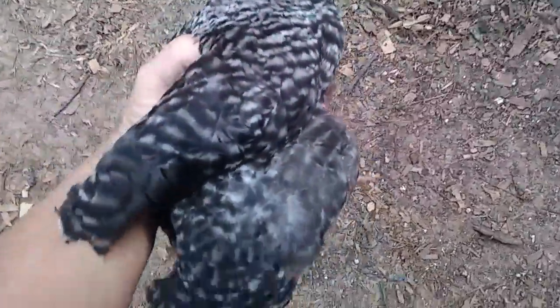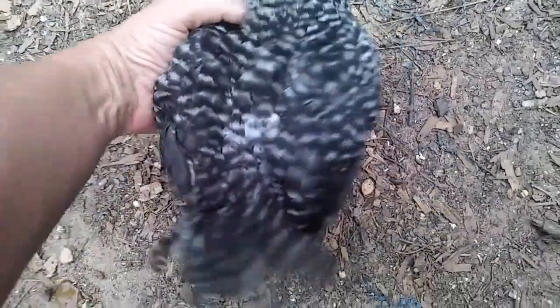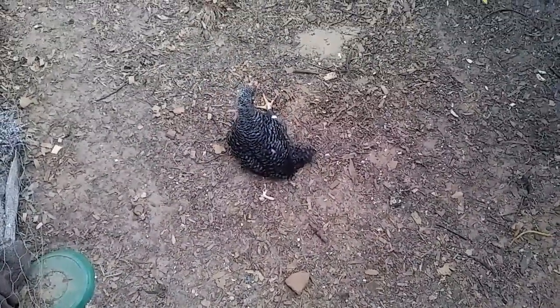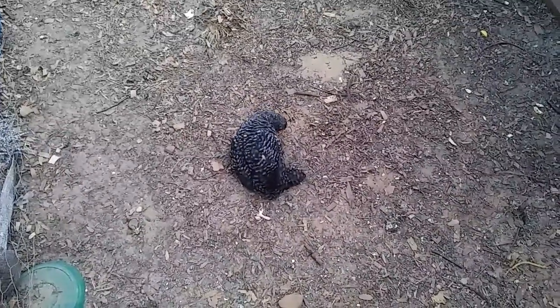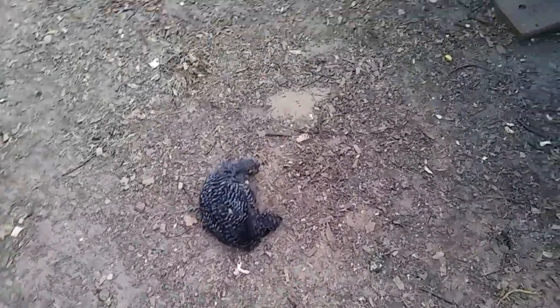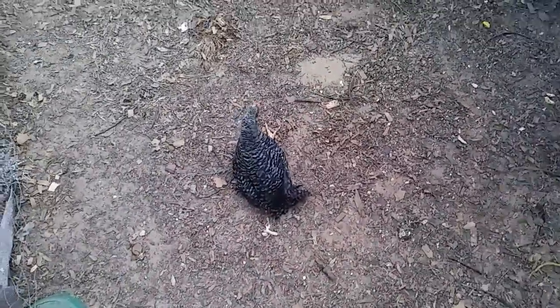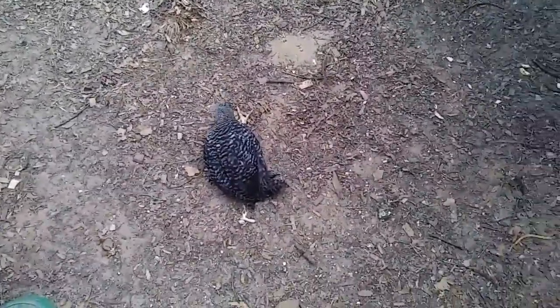Now this first time, when I first put him down, it's the most painful to watch because until he gets his bearings he just flops around. I'm gonna give it a few minutes - he immediately starts pecking at it. The other chickens will come over and start pecking at it too, but once they get used to it they leave it alone.